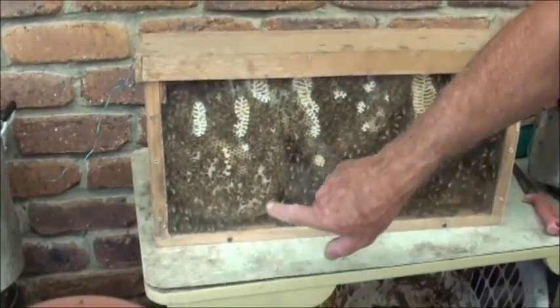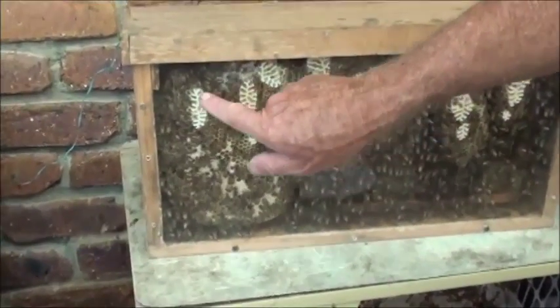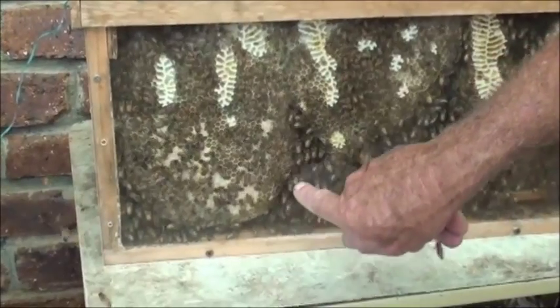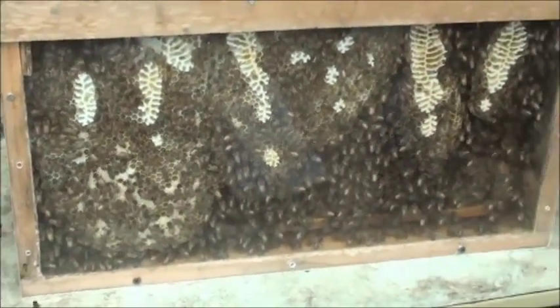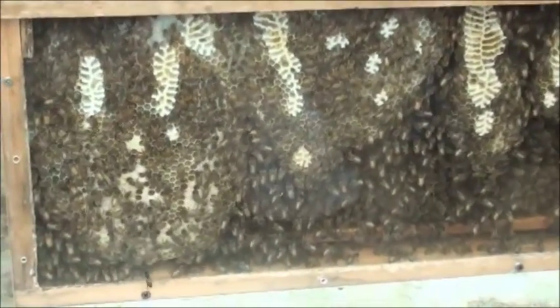Have a look at that! In the last four weeks they've done that, all the way down to the bottom. Look at that — that's incredible. I'm sure that's more than the last one.